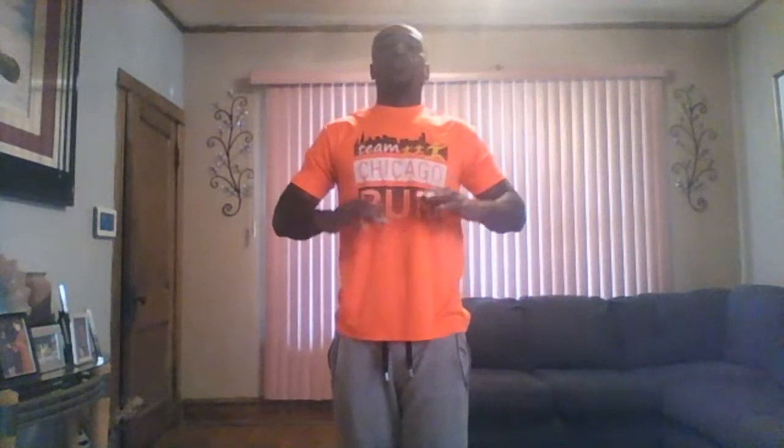Let it out. Great job, friends! Thanks for joining us on our very first day of YouTube Live. This is Coach Darian with Chicago Run. Before I leave, I want to give a virtual high five — counting down from three: three, two, one — high five, friends! Good job today, bye bye!